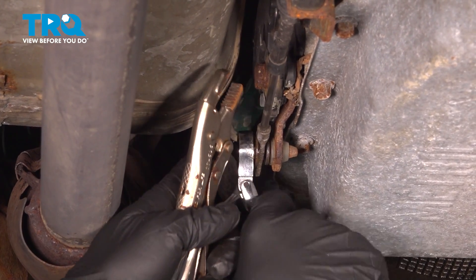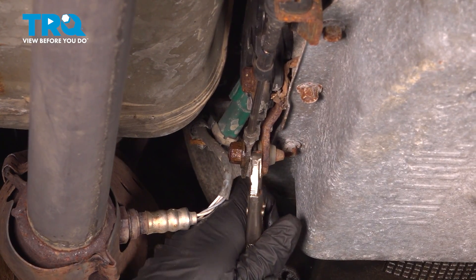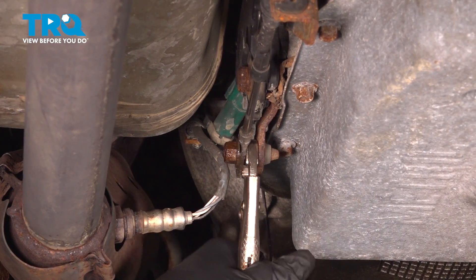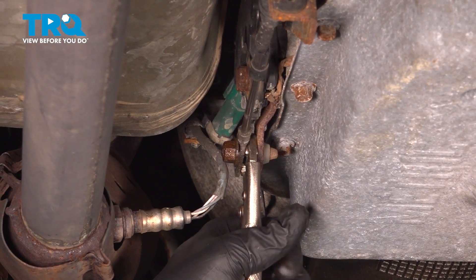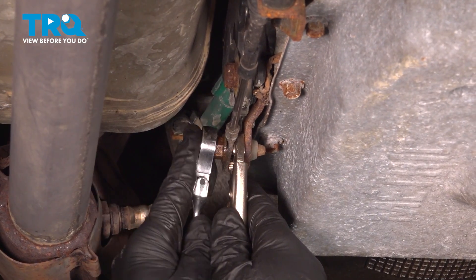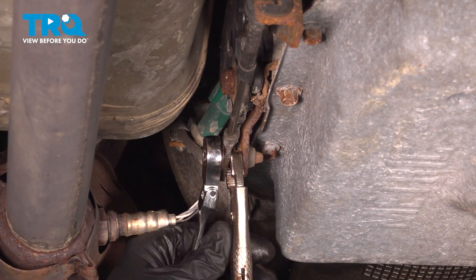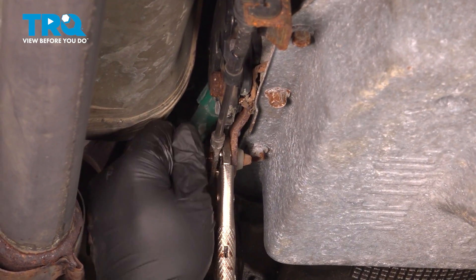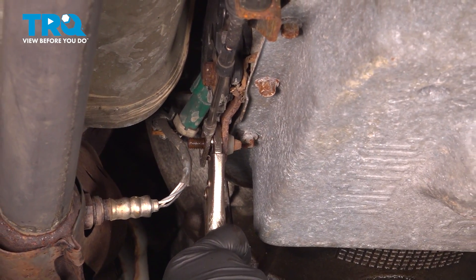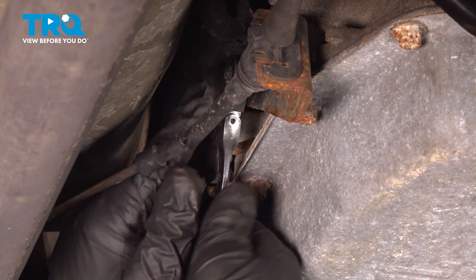Our whole unit here is spinning, so we're going to use some small locking pliers to keep the inboard section from spinning while we loosen this. Our shift cable bracket is held in place by two 10mm bolts — loosen and remove those.